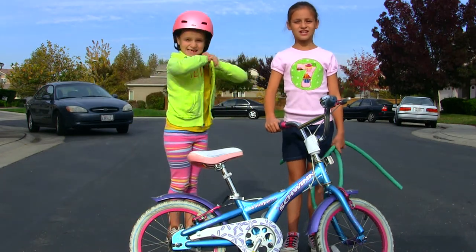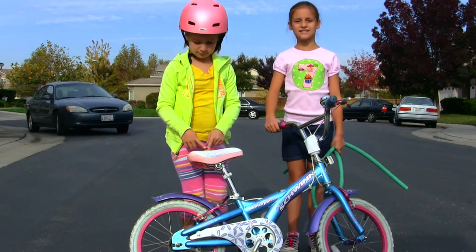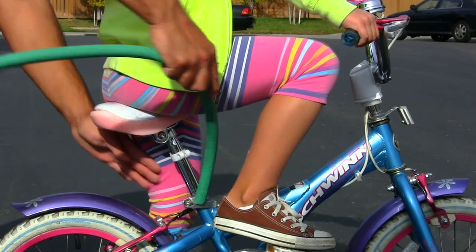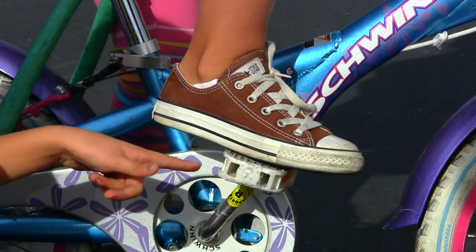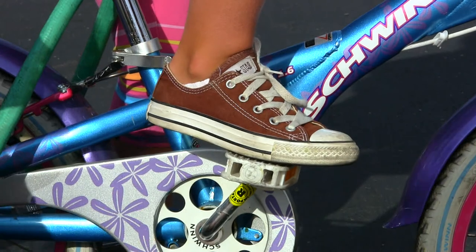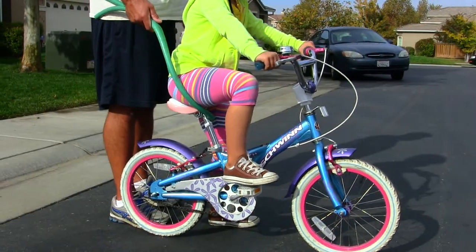The first thing you need to know to ride your bike is to use the garden hose to take off. The first thing you need to do is get a strong, responsible adult to loop the hose under your bike seat. To take off, you first have to put your foot on the high pedal. The other foot will be on the ground to push and to take off. This is what it should look like.